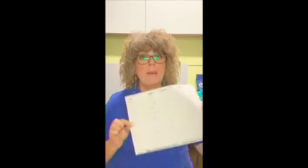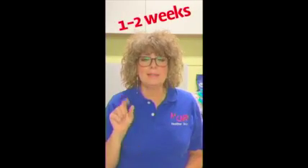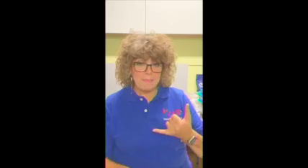On turn-in day, you'll turn in money and orders, and then I will get things back to you in one to two weeks. Don't bug the teachers, don't bug the office — they know it's going to be one to two weeks. I hope that everyone gets out there, tell you about the app, tell you about everything that you need to do, get out there and sell. You can do it. Everybody have a great three weeks. Bye-bye.